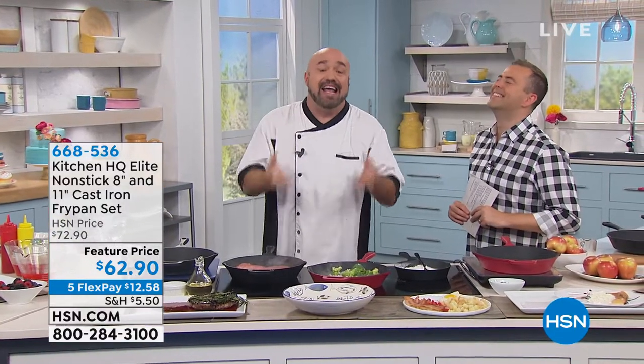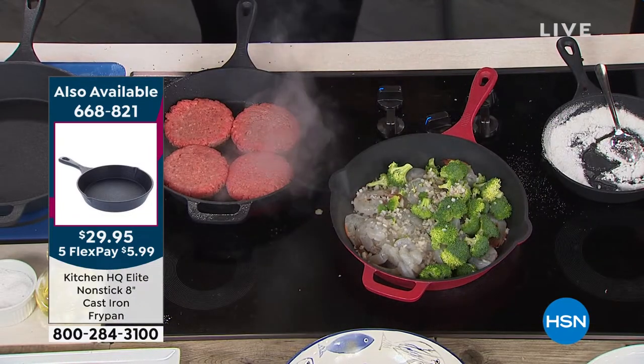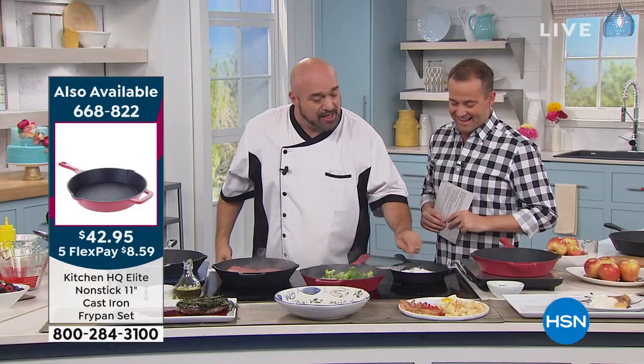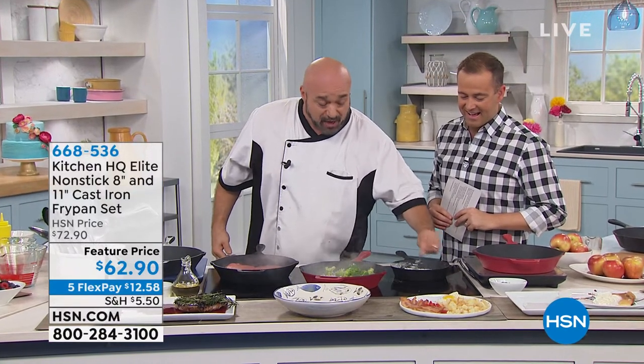Cast iron is good for 500 degrees — I don't care if you get there in the oven, the grill, or a little bit lighter underneath it. It holds that heat, and because it holds that heat, I don't have to cook everything on high. You heat up your pan, then turn it down and cook reasonably at the proper time and the proper temperature. This is the right cookware, and it's finally the right price — and it's finally dishwasher safe.